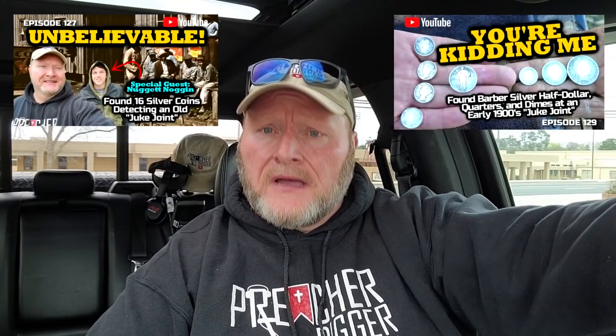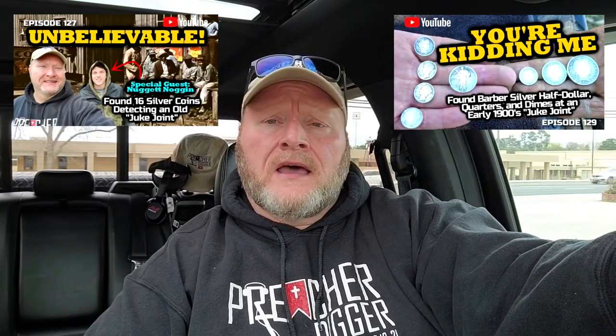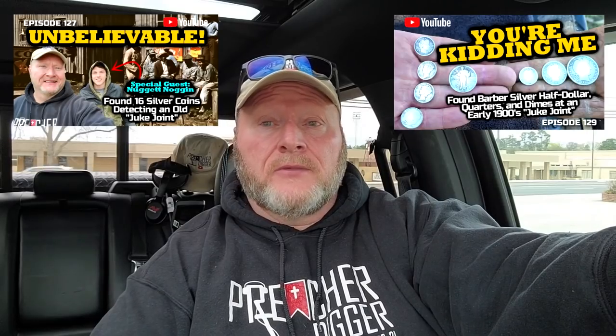All right, on another journey, let's go. It's been about two weeks since I've been out. Last time I went out detecting I was with Nugget Noggin back out at that ghost town. I think I'm going to title this video 'Never Hunted Out,' because I'm going to go back to a yard just about a quarter mile down the road from me that I hunted about five years ago with an AT Pro.